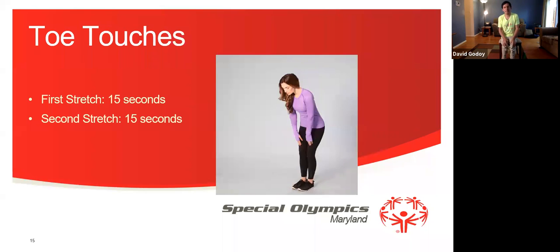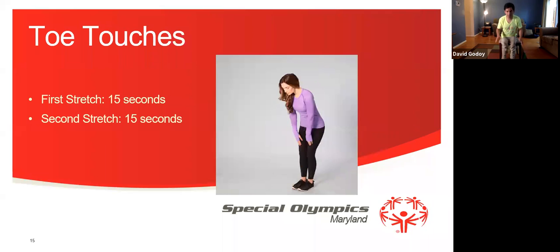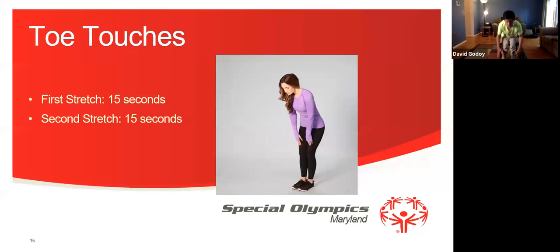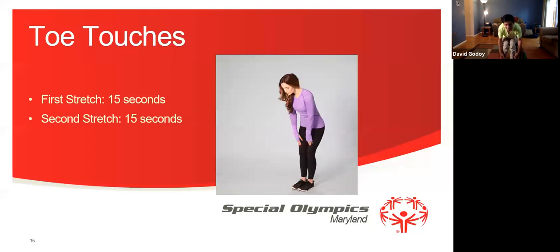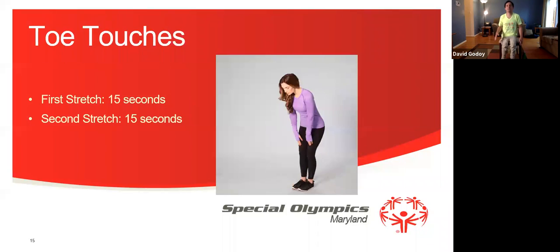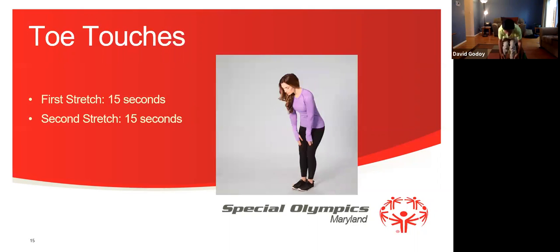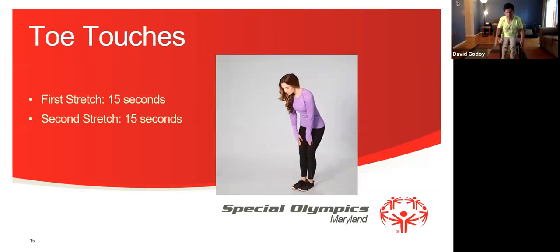We're going to do a second set for 15 seconds. Let's get started everyone — 1, 2, 3, 4, 5, 6, 7, 8, 9, 10, 11, 12, 13, 14, 15.